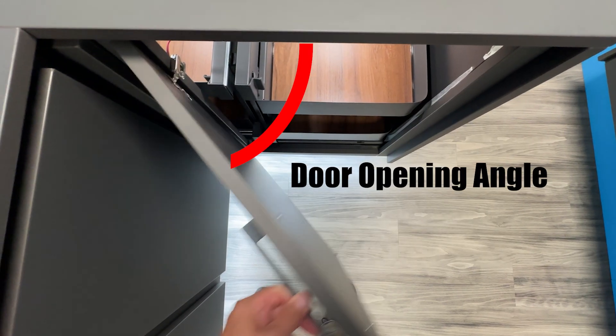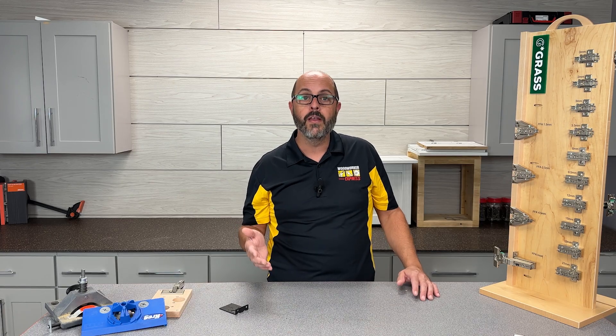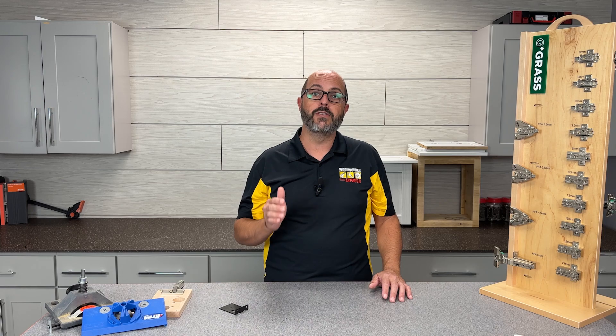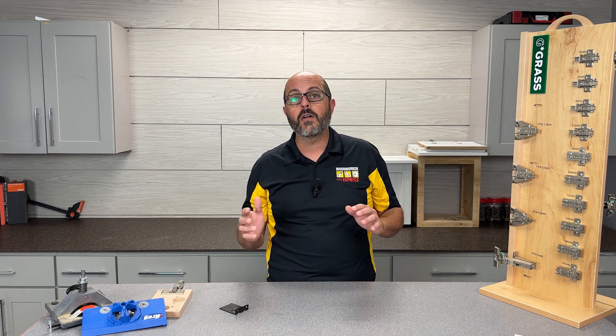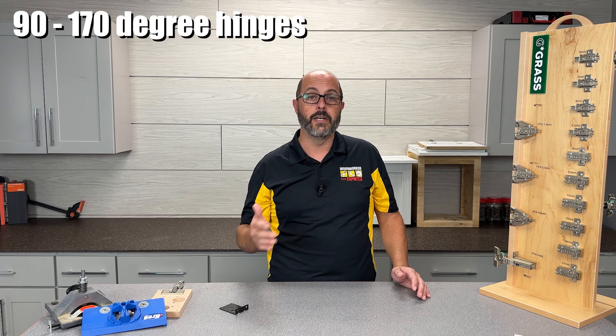How far do you want that door to open? The door opening angle is how many degrees the hinge will allow the cabinet door to open, and there are many different options available when you purchase your concealed long arm hinges. The ballpark range is anywhere from 90 degrees all the way up to 170 degrees.